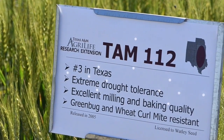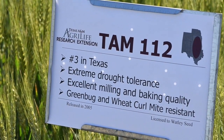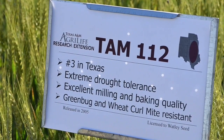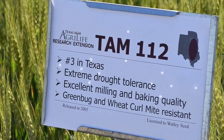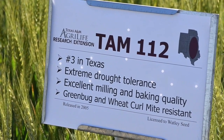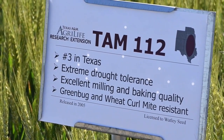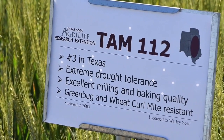TAM 112 was a 2005 release from the Texas A&M breeding program. It has remained a top variety in Texas because of its consistent performance, as well as its resistance to the green bug and wheat curl mite, which gives it resistance to wheat streak mosaic virus. It is currently the number three variety across the state of Texas. It does have very good forage production and grain yield potential under both dry land and limited irrigated conditions because of its known drought tolerance.